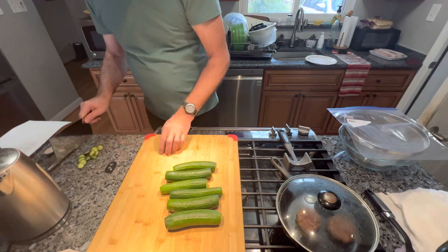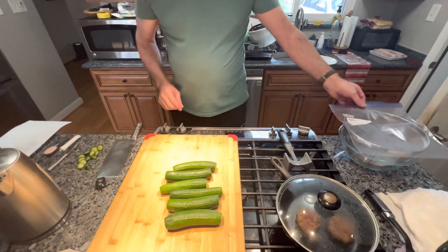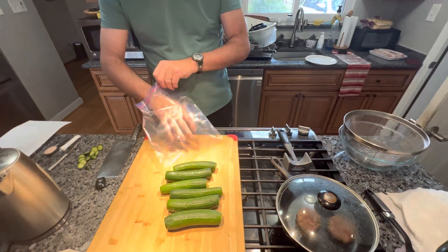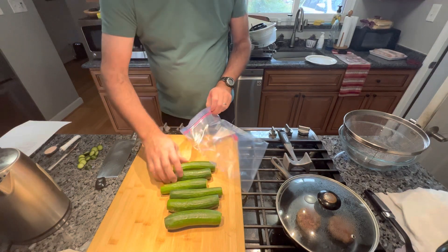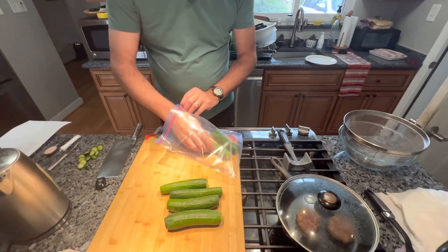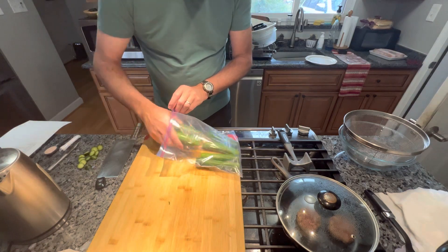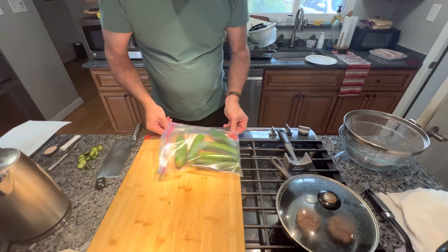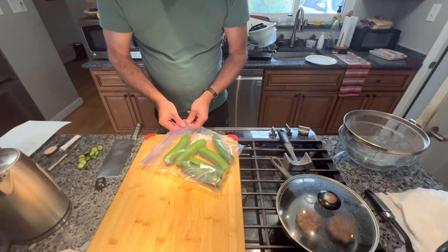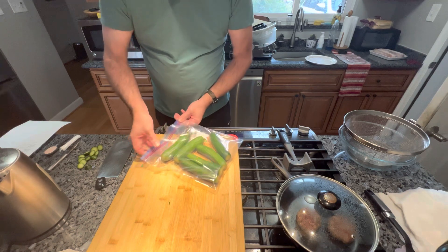Cut them down the middle for half. Now here comes the fun part — you're gonna take a Ziploc bag and put all your cucumbers inside. I have six of them. We're gonna put them in here, and this is to stop the seeds from spraying all over your kitchen.